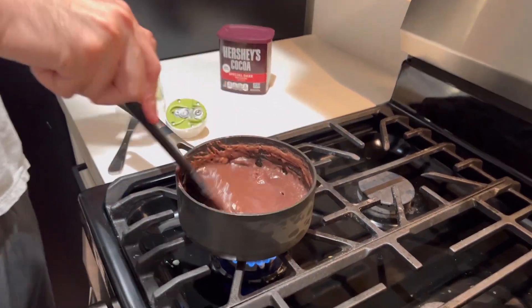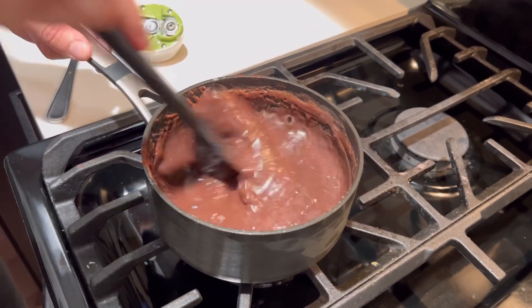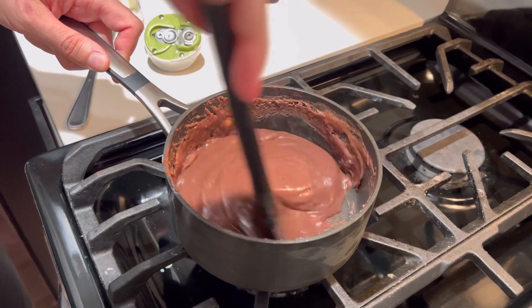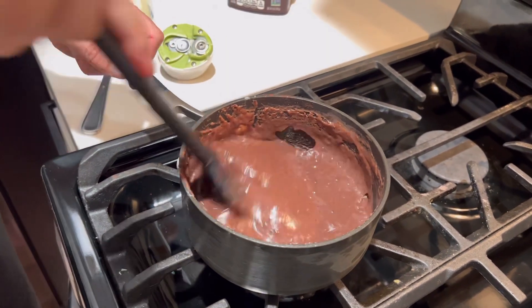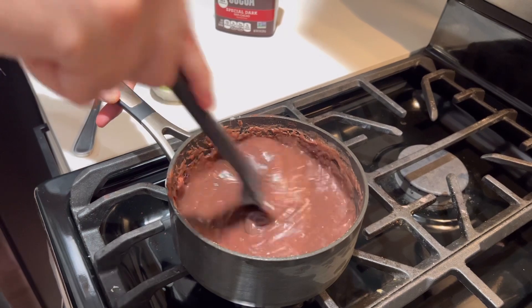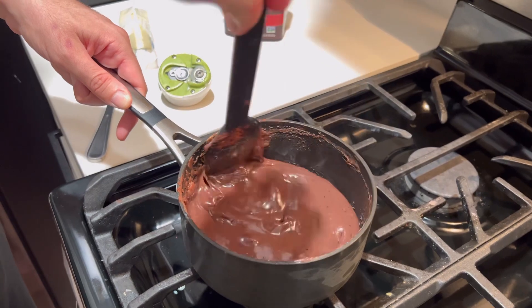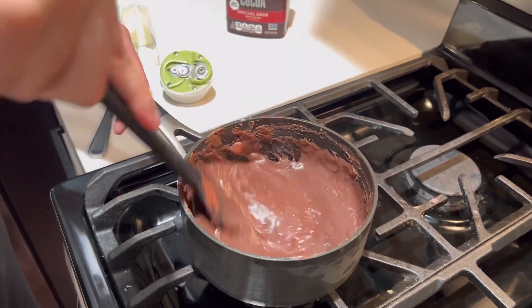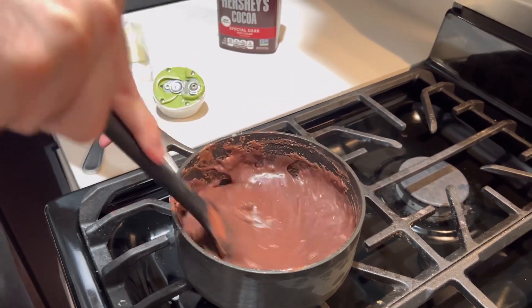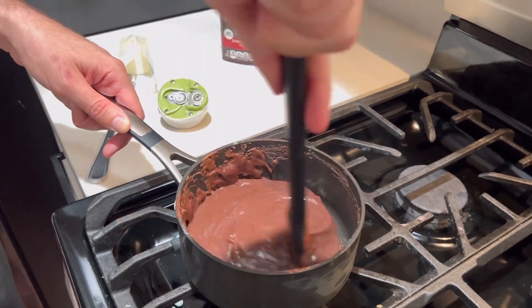You see? Look — it's not sticking the pan anymore. It's probably good, probably. That's the point — not sticking the pan. And so you do it until it doesn't really stick on the pan, like this.